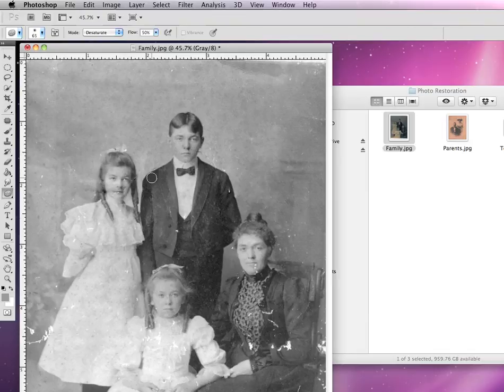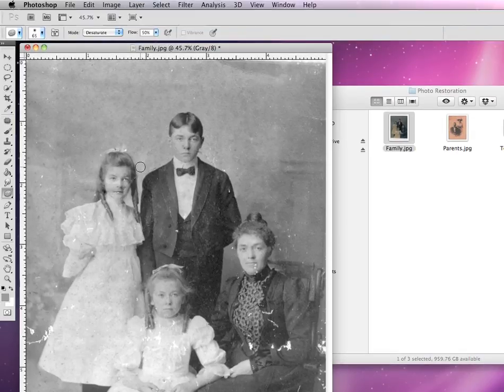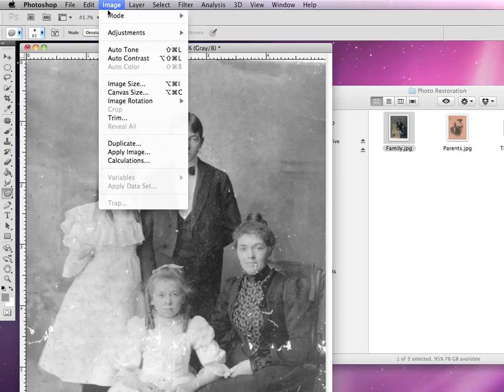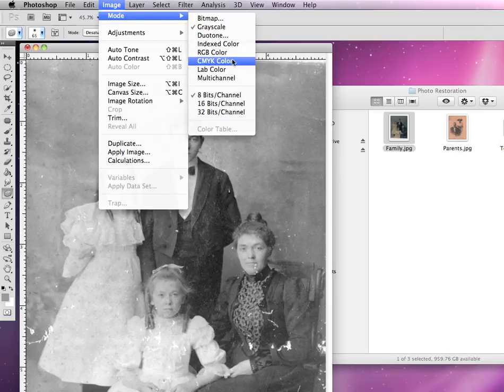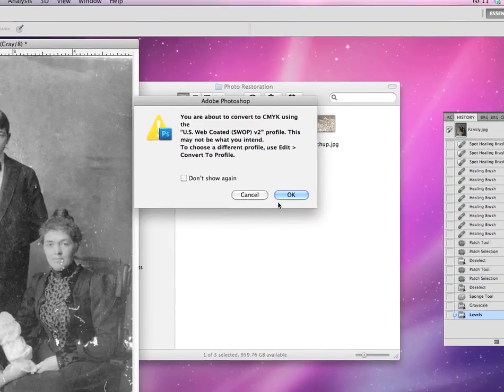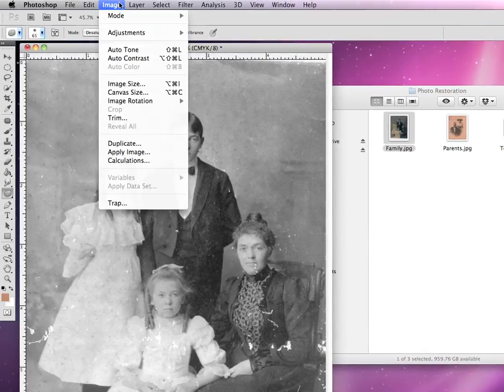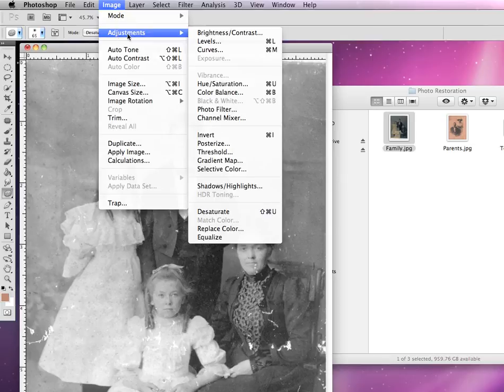So you see, it's very important to adjust the levels to get it to pop out the way the photograph was originally intended to be. Now we want to be able to colorize our photograph. To do this, we're going to have to convert our mode back into CMYK mode, since it's going to be printed out, and it'll ask do you want to convert — if that's okay, we'll click OK.